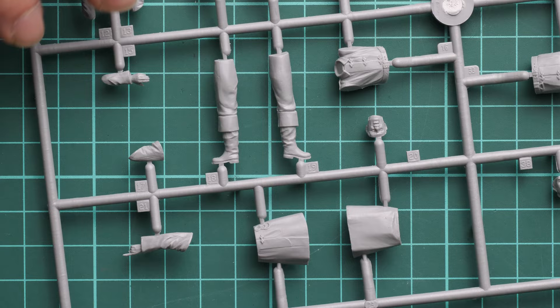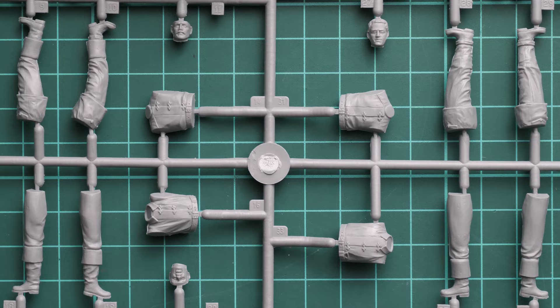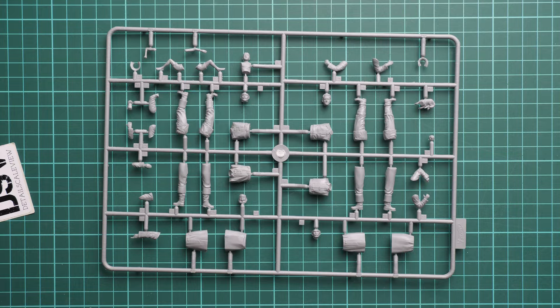There are no guiding elements whatsoever, so be careful with assembly. There are also no alternative poses offered out of the box, so you will be replicating exactly what is depicted on the box art. Zooming out, you can take an overall look at this frame.